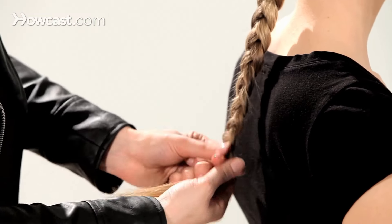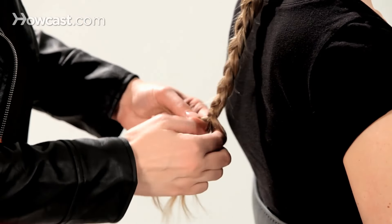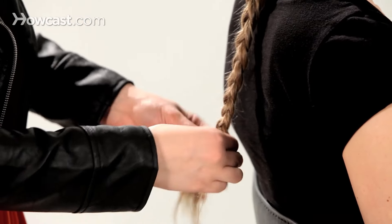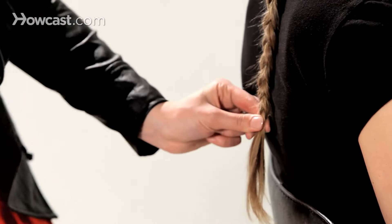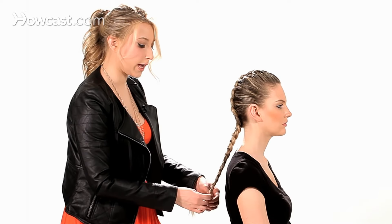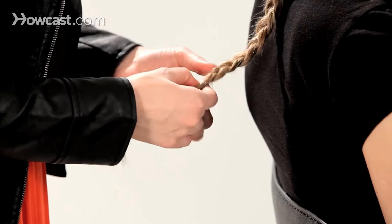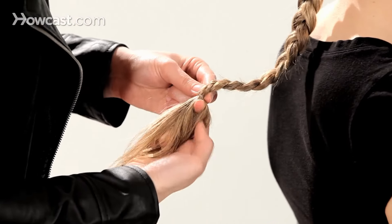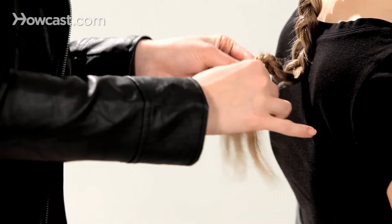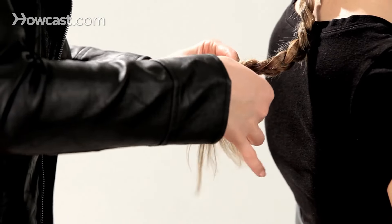Just continue that all the way down, a few inches above the end. I'm going to tie it off with a clear band or a black band, depending on your hair color. I normally like to cover my bands, so I take a small section from the back and just twist it around the band.